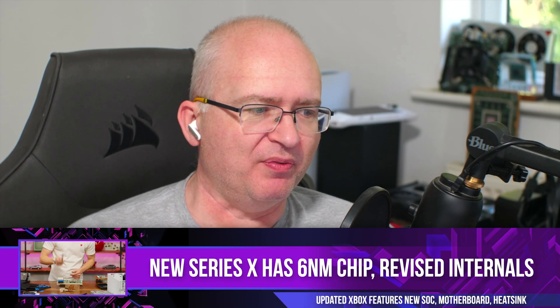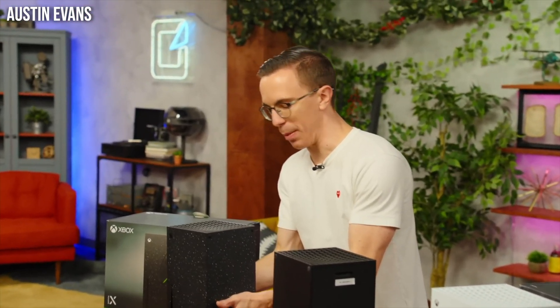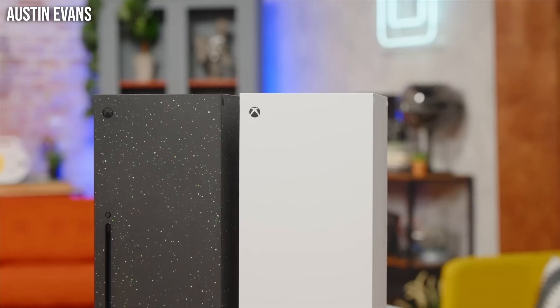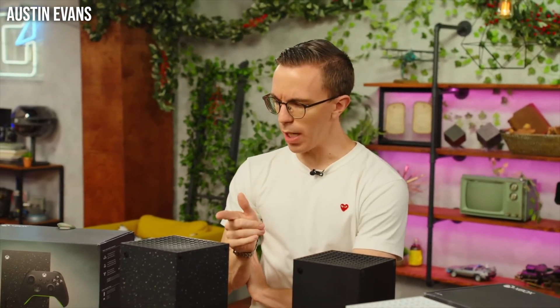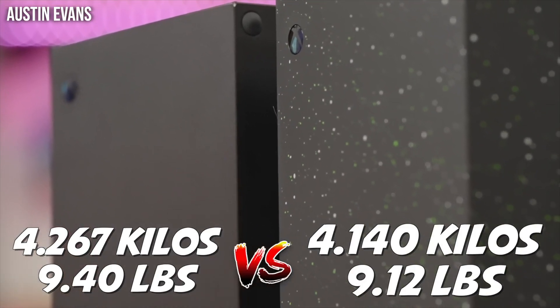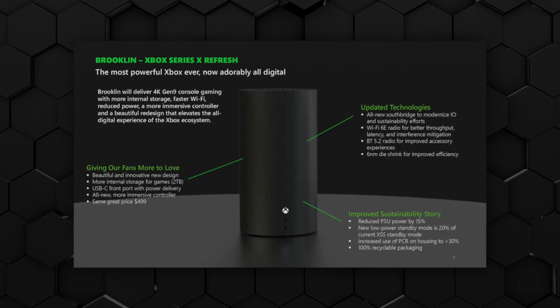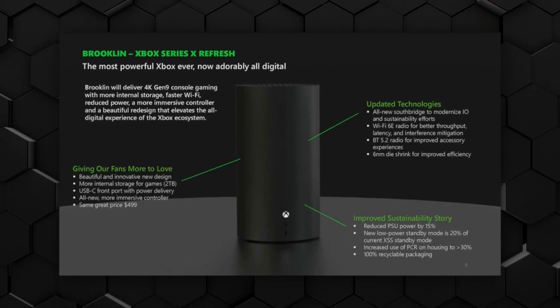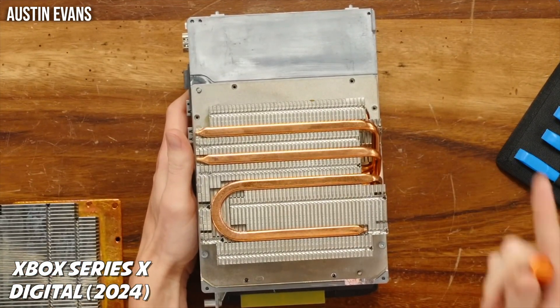We're going to kick off with some Xbox news. Obviously there was the partner showcase, but what we're talking about right now is a video produced by Austin Evans. He was sent by Microsoft all of the new Xbox consoles — specifically the new Series X consoles — the all-white Xbox Series X with the disc drive removed, and then the two terabyte model with a new sparkly case.